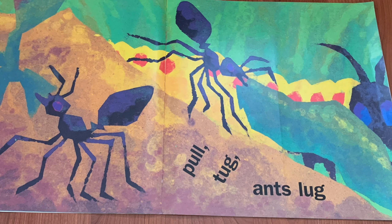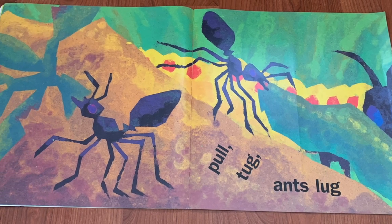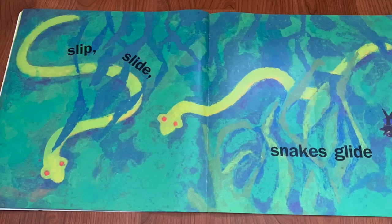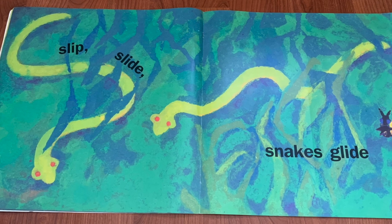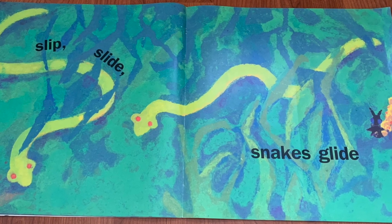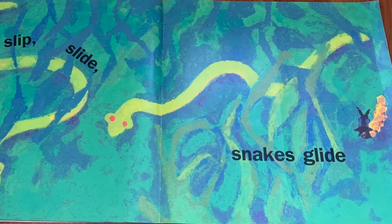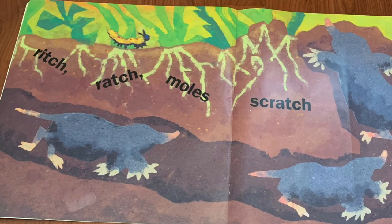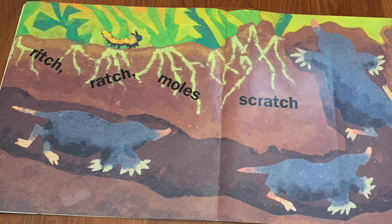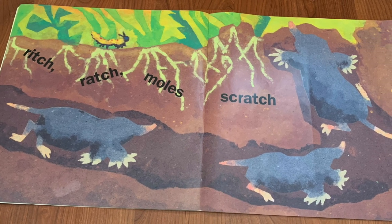Pull, tug — ant's lug. Whoa, tug! Those ants are working really hard to bring food home to their families. Slip, slide — snakes glide. Look at those slithering snakes in and out of the grass. Rich, ratch — moles scratch. Wow, those moles are digging tunnels underneath the grass.